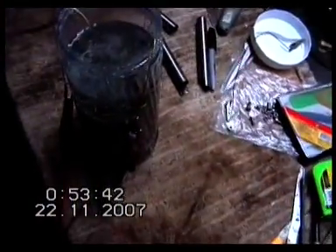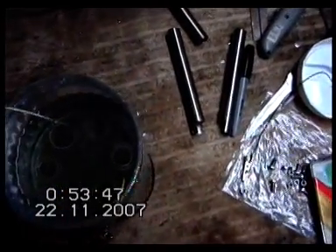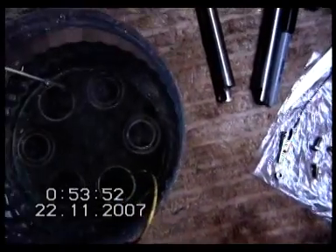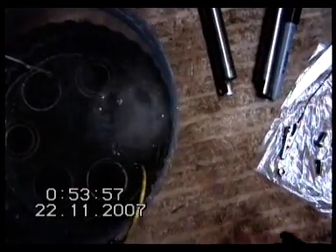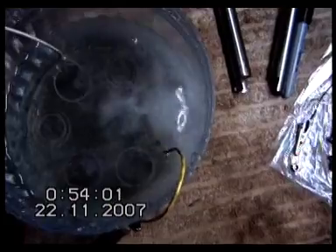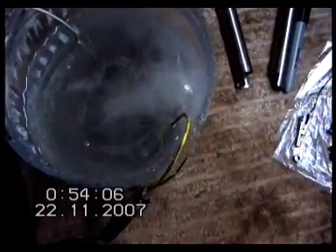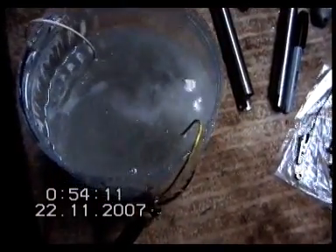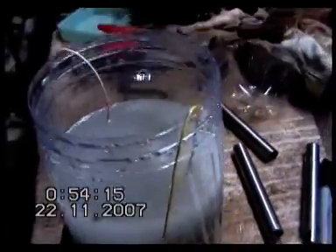We'll see if we can get a shot of how much reaction we get. This is just one teaspoon of caustic soda. That's not a bad effort — remember, that's just one cell running, straight 12 volts from a battery charger. That's pretty good. I can't wait to see what happens when I hook up the other five.